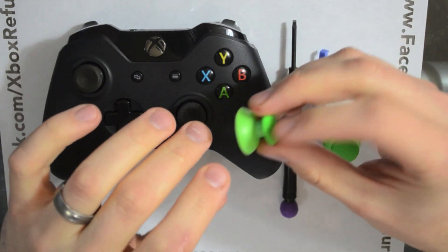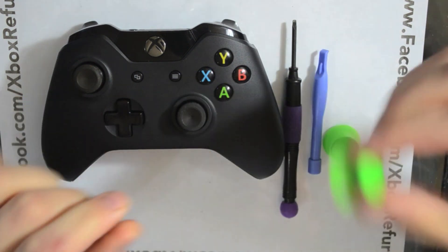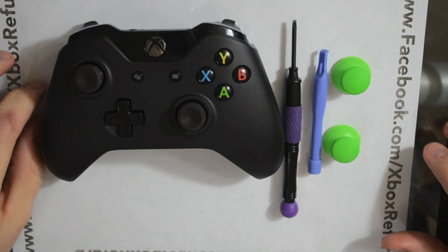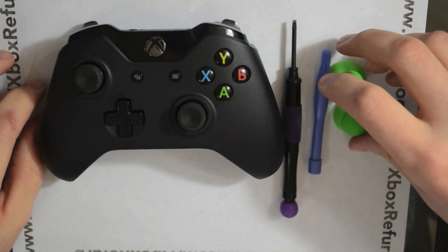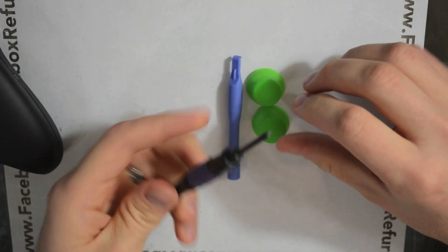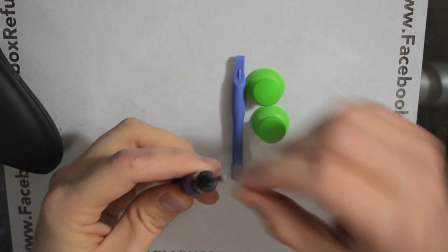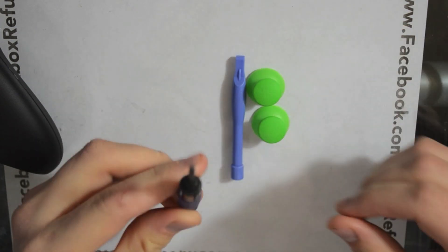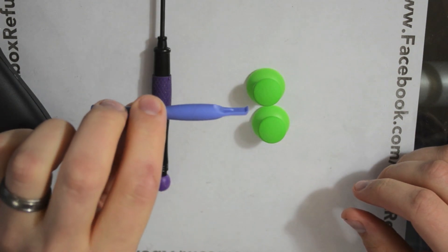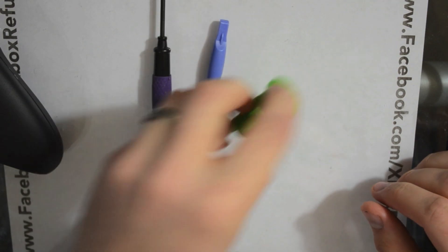These sticks are custom — one of a kind. There's no one else that has them out yet until someone overseas can find a way to duplicate them, which probably will be in a couple months. This is a do-it-yourself kit. In the kit you'll get a T8 Torx screwdriver — a T8 Torx with a hole in the middle of it — a pry bar, and then two thumbsticks.